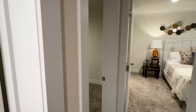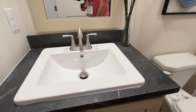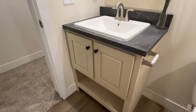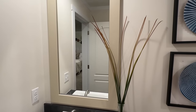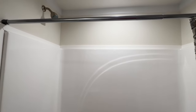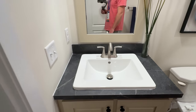Next up we have a bathroom right here — this is going to be our secondary bathroom. We've got the square porcelain sink, which I love. We've got this same cabinet that we had in the kitchen, and even our mirror has that same trim around it as well. And we've got the shower-tub combo.